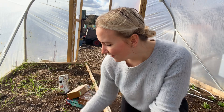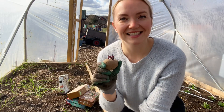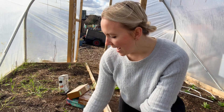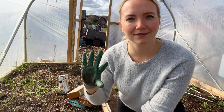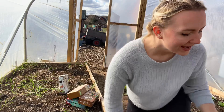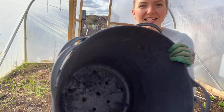I've got my Red Duke of York potatoes — these are first earlies and they're absolutely great for baking, roasting, and mashing. If you're like me and you don't like potatoes that are too waxy, this is a perfect variety to go for. I will be reusing my containers from last year.